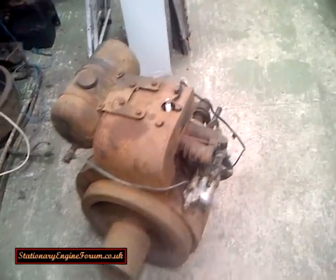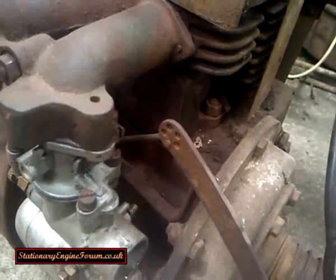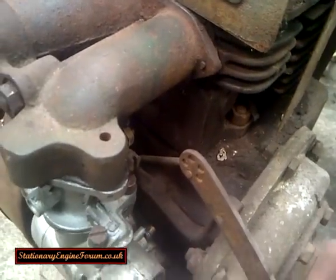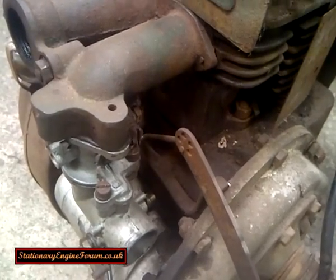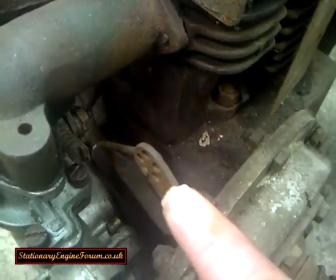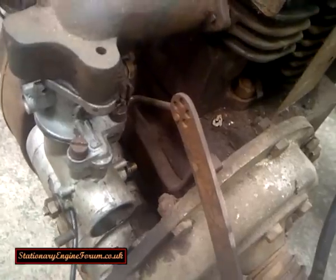One reason is I've got a bit of a rubbish HT lead on it made out of bits. But you can see the governor is actually working. When the engine slows down, that governor lever pulls out towards the camera, giving it more air and more gas, and it picks up again. When speed increases, it pushes the top end of the governor, which closes off the carburettor so the engine slows down again. So you can see it is hunting a bit on the governor at the moment, which is exactly what it should be doing.